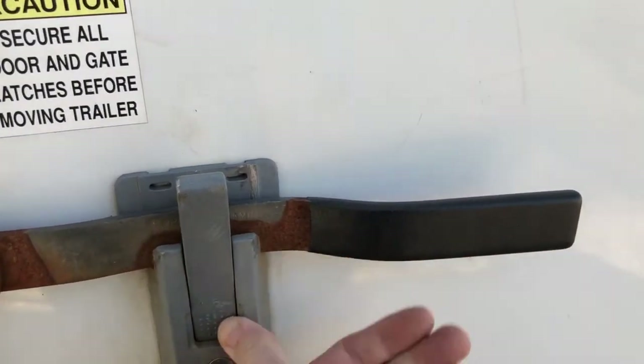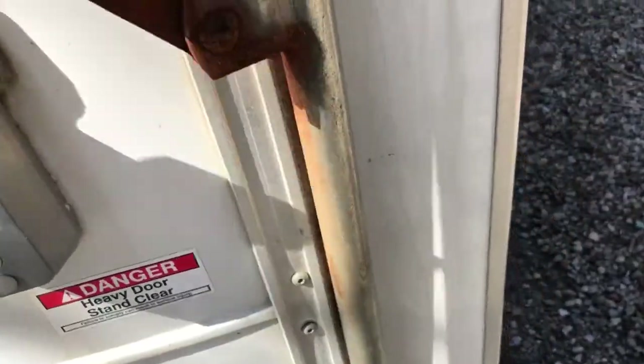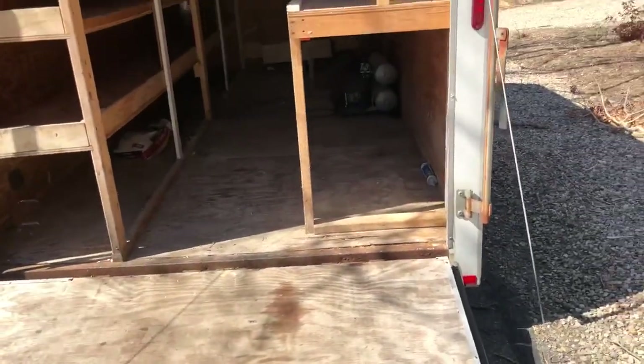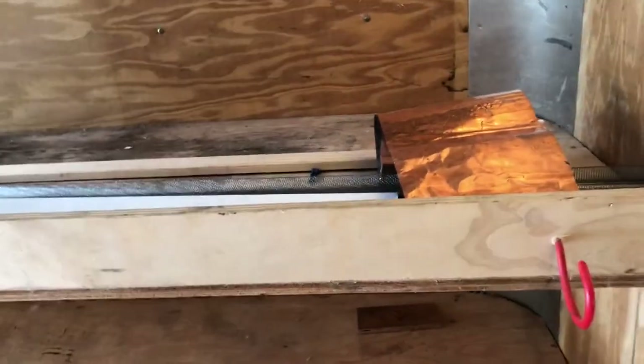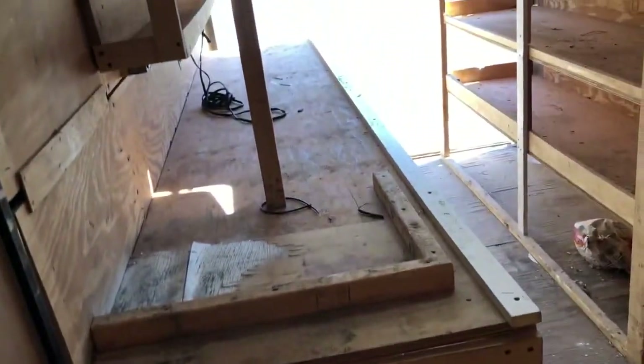The locks are great — you push on them, lift up the handle, and when you close it you just slam it down and it locks right in. They're all key-alike, so you've got the side door and the ramp. Right now it looks like a contractor used it — there's shelving and stuff in there. Most likely I won't keep any of it. I'll remove it all and start fresh, but at least I've got material to work with for some shelves.